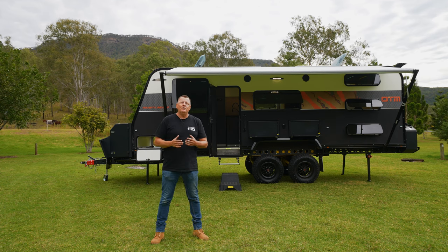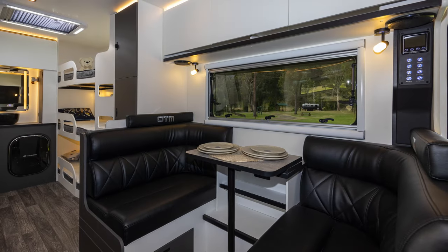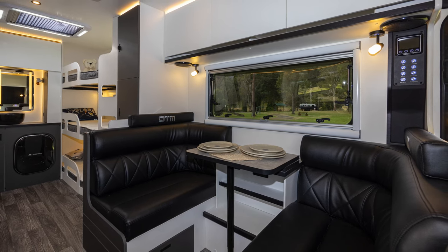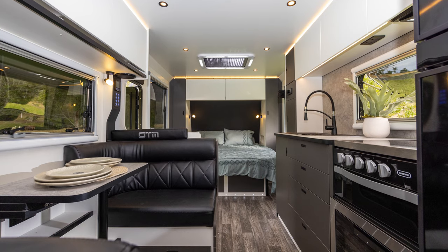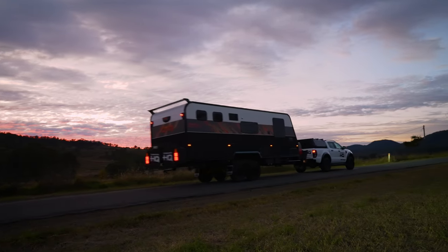Thank you so much for spending time with me today, allowing me to present to you the new on-the-move Adventure 6.9-metre family caravan. Come and see us at one of our many branches at Caravan HQ, or come in and say hello to us at one of the shows we attend.